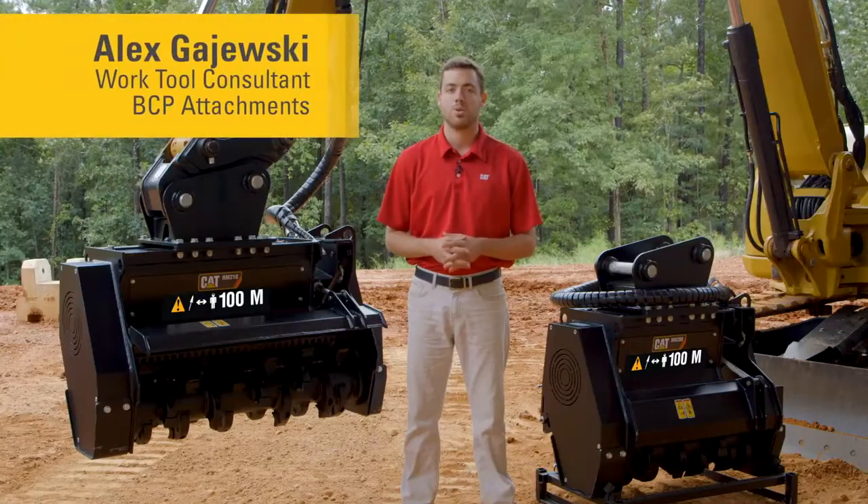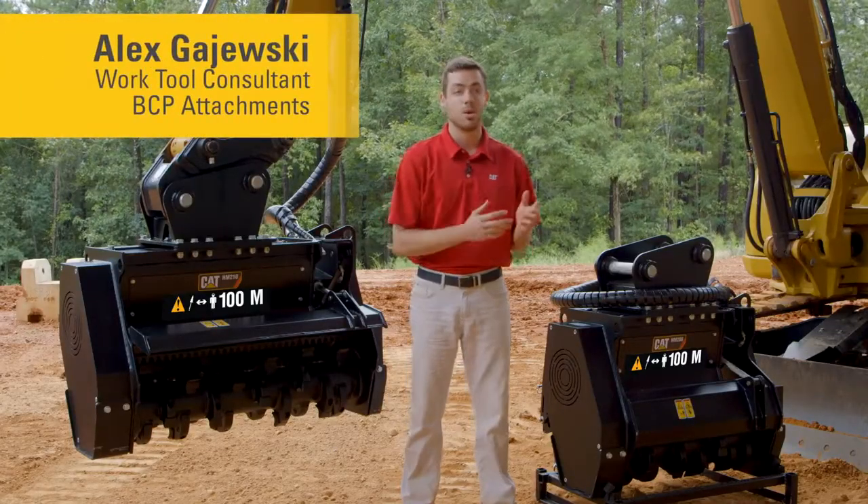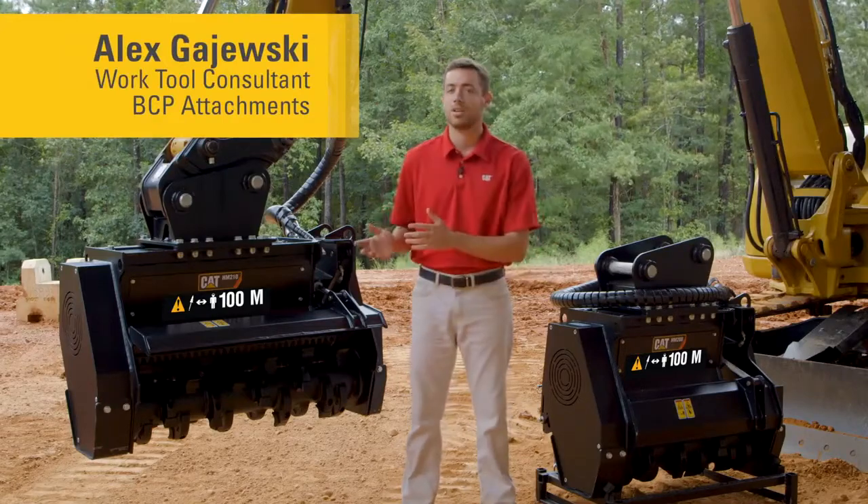My name is Alex Gajewski with the Work Tools product group at Caterpillar. Today we'll talk about the HM208 and the HM210.